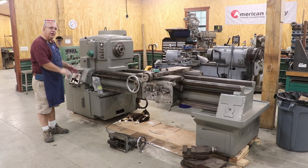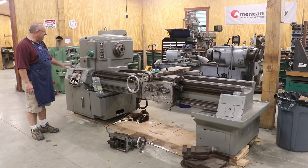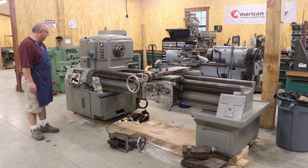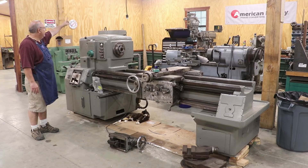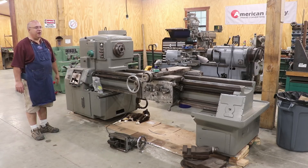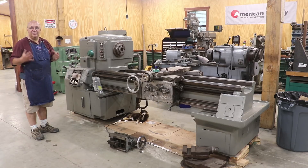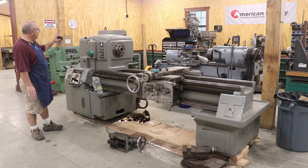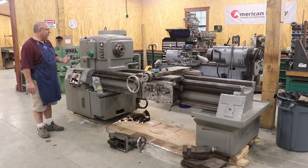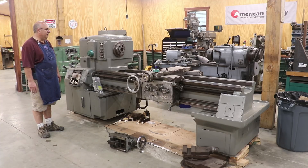Quick update on the big 28-inch Monarch: it's been mostly cleaned up and at least partially painted — still need to paint the carriage and saddle. Once I got power in here, I've got a 30-amp circuit dropped from the ceiling that I can plug into. I plugged it in the other day and there are some issues in the electrical cabinet that I need to troubleshoot. I know the machine was running before I got it, so I'm not sure what's going on. I've contacted a friend who's a good industrial electrician and he's going to come out and help figure it out.